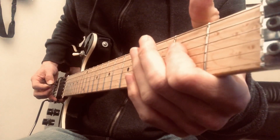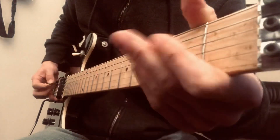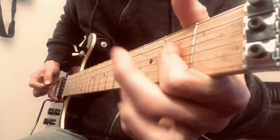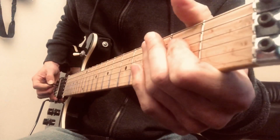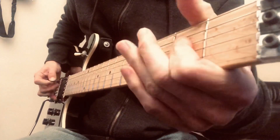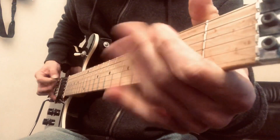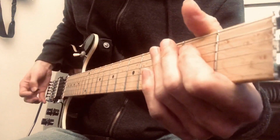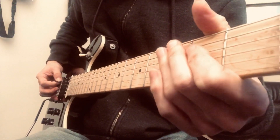And then you're going to pull off to the open D. Just that. And then you do exactly the same thing on the A and the G string.